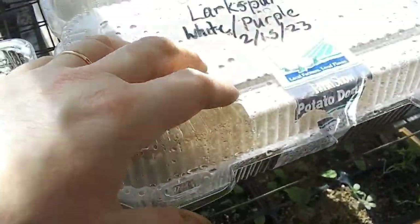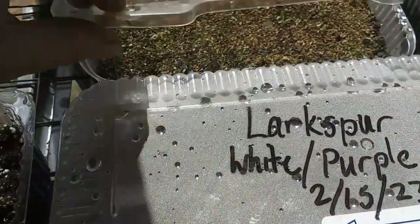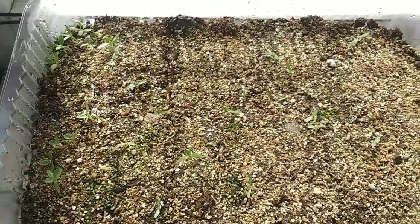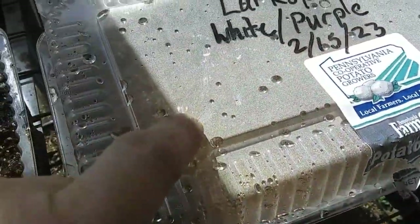I have more donut containers or takeout containers over here — whatever I had on hand. These are Oriental poppies, Pizzicato, planted February 15th, and you can see they are up, so that was exciting.